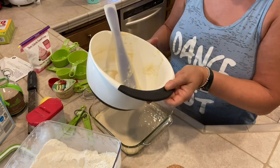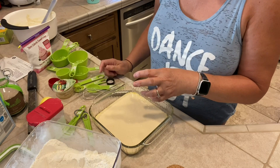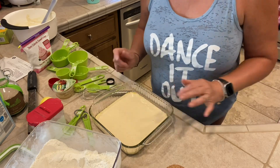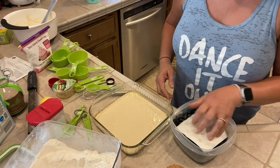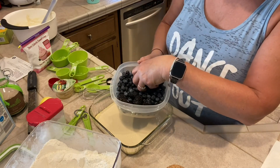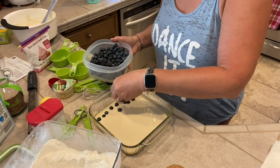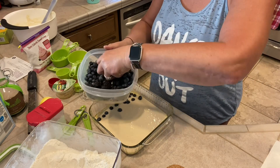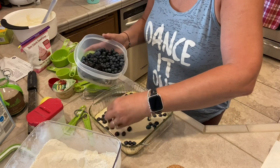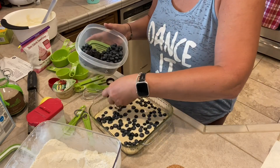So to recap: flour, sugar substitute, baking powder, and salt — mix that together — then add in your egg whites, almond milk, applesauce, vanilla, and lemon zest. Now sprinkle the top with fresh blueberries. It says a cup and a third of fresh blueberries, but blueberries are zero points so I just dot them across the top without measuring. No mixer needed — you just stir by hand and it comes together quickly, maybe 10 to 15 minutes.